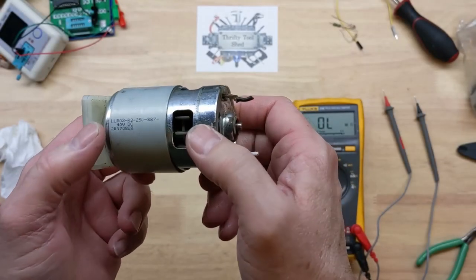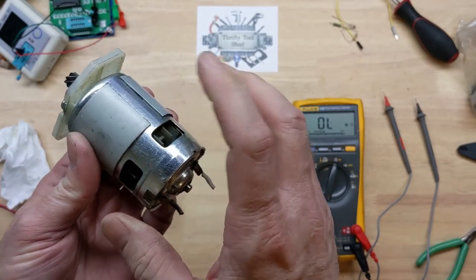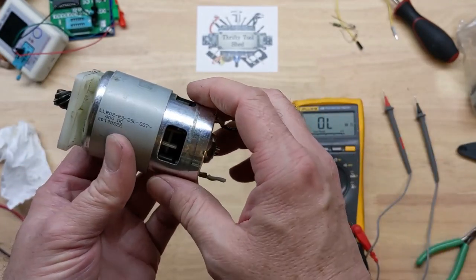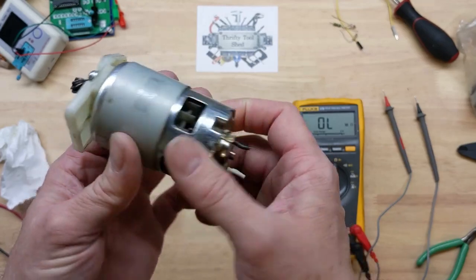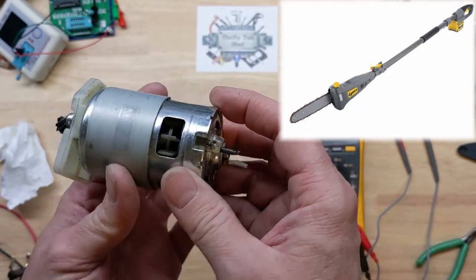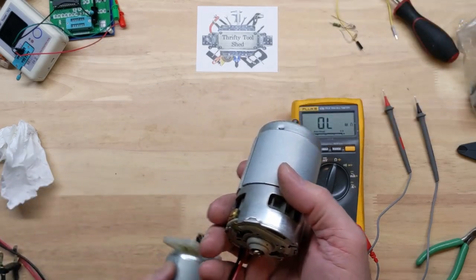Hey guys, today we're taking a quick look at this 40 volt brushed DC motor. It came from a guy at work who is capable of fixing his own stuff, but he knew I worked on tools and wondered if I had a 40 volt DC motor because this one had gone bad on him. It came out of a Lynx 40 volt pole saw.